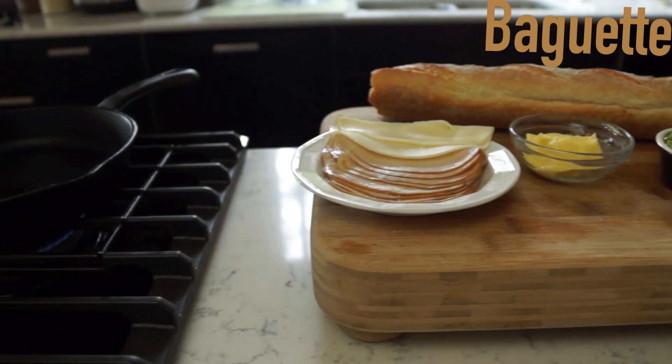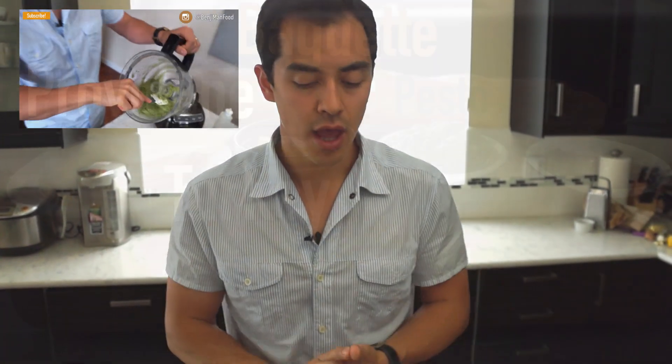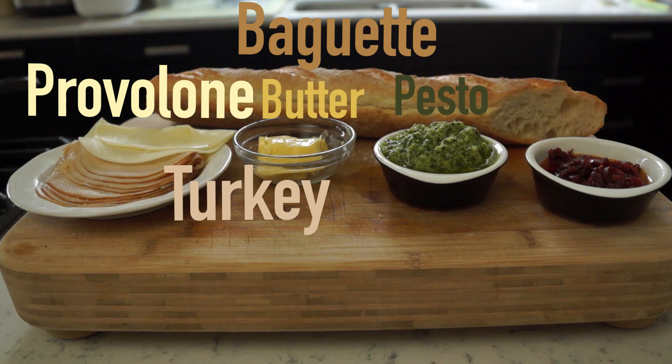First off, you want a nice crunchy piece of baguette. Then you've got your meats — I'm using turkey. I've got the cheese, provolone. Also I've got pesto; my pesto recipe is here but you can Google pesto and there's a ton out there. Also you will need some butter, and if you want an extra oomph of flavor, you can also use some sun dried tomatoes.